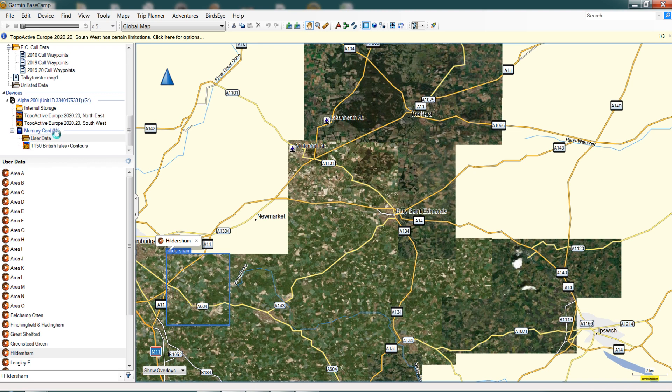You'll see we have a User Data folder here, which is going to come into play later on. If we click on User Data it shows all these areas of our Birdseye imagery that we have on the right-hand side, which is also on our device. So we've registered our device in Garmin Express and updated the software.